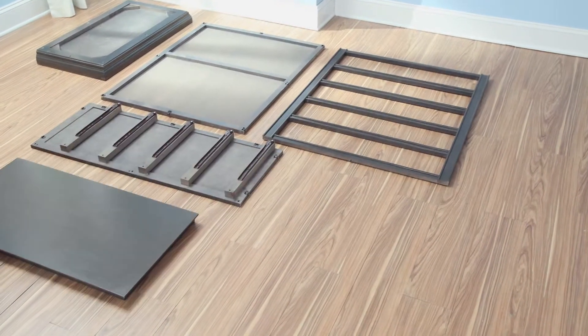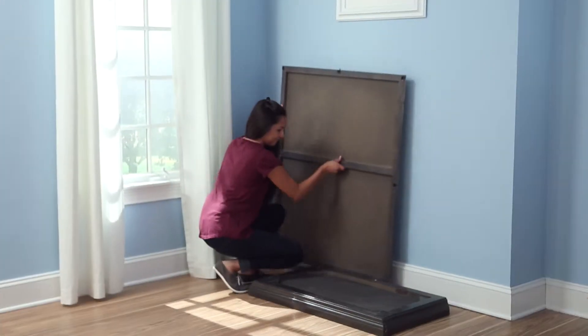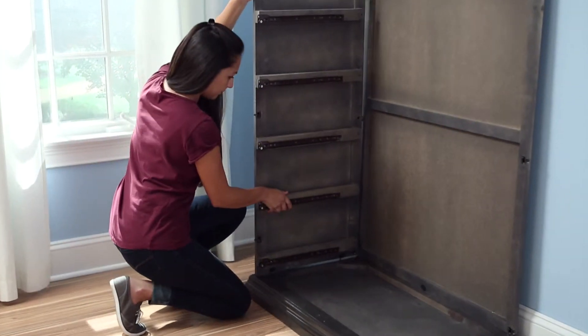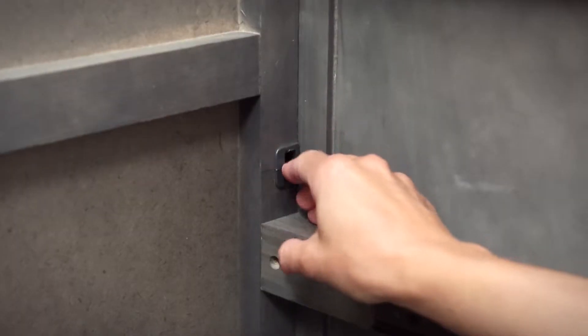All TuffLink chests are fitted with a patented, preassembled hardware system. TuffLink technology features spring-loaded fasteners that lock each chest piece together with an audible click. The click assures parents that the chest components are locked solidly in place.